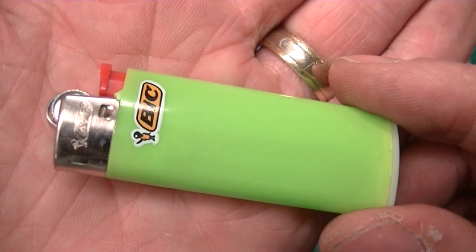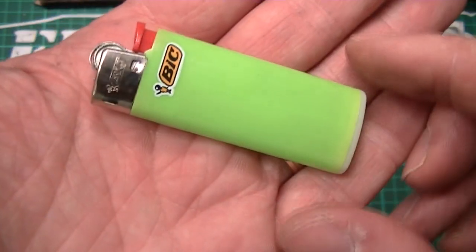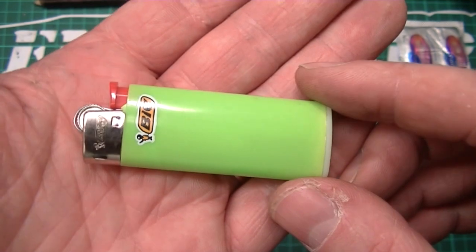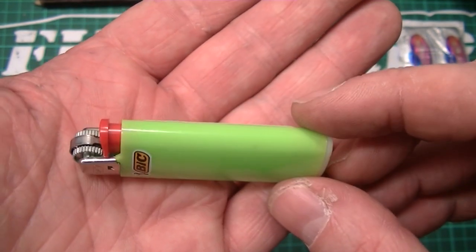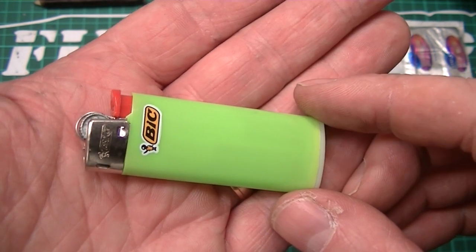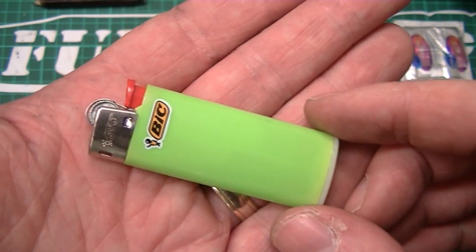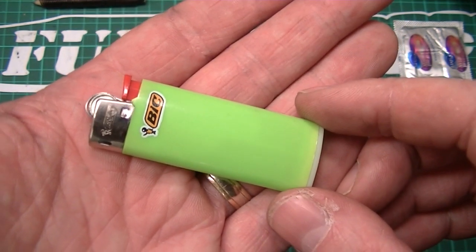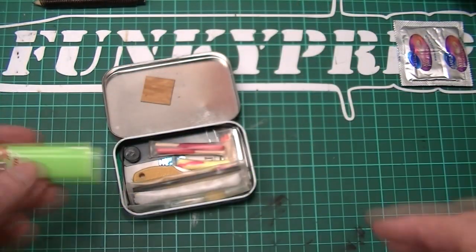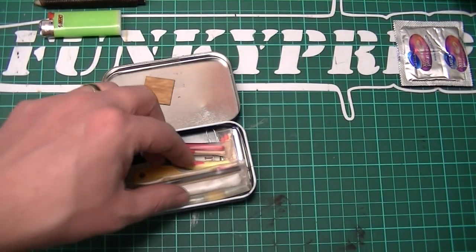A nice little slimline Bic lighter. Some people might turn their nose up at putting a lighter in a survival tin, but when you've got the likes of Ray Mears, Dave Canterbury, et cetera, recommending that everyone going out into the woods or wilderness must carry a lighter — it makes sense. Why wouldn't you? A lighter is a very, very important bit of kit.